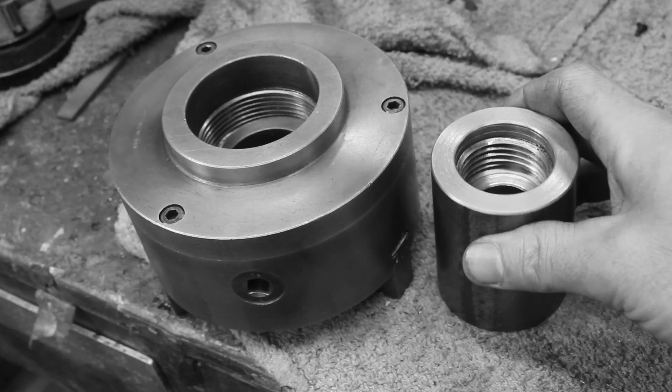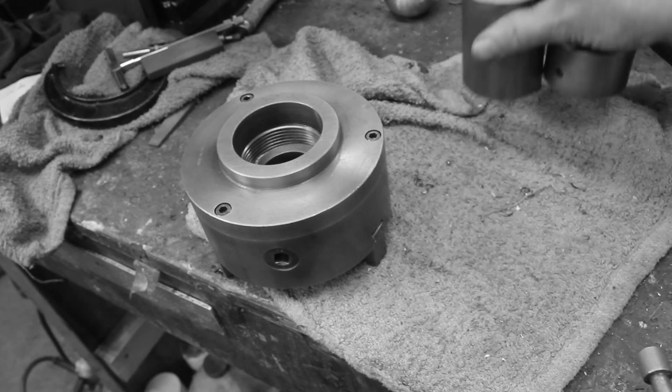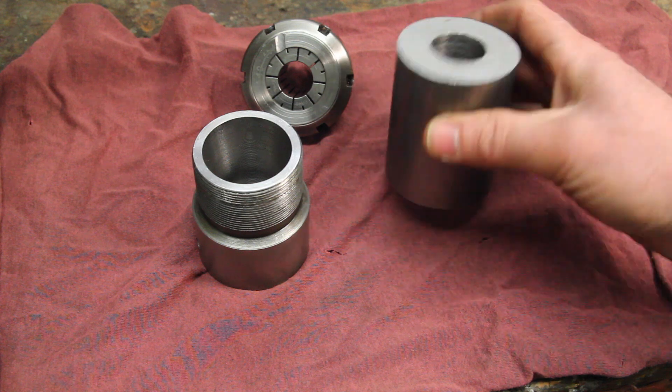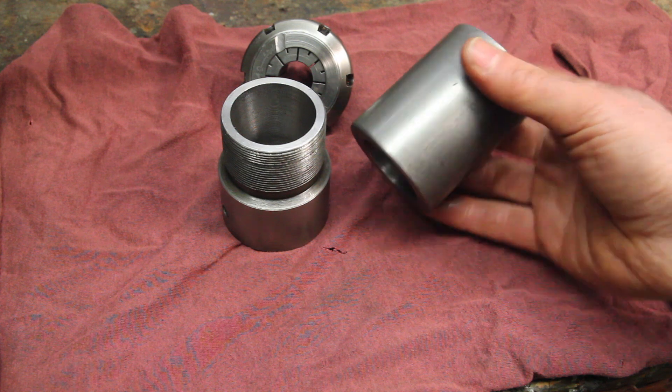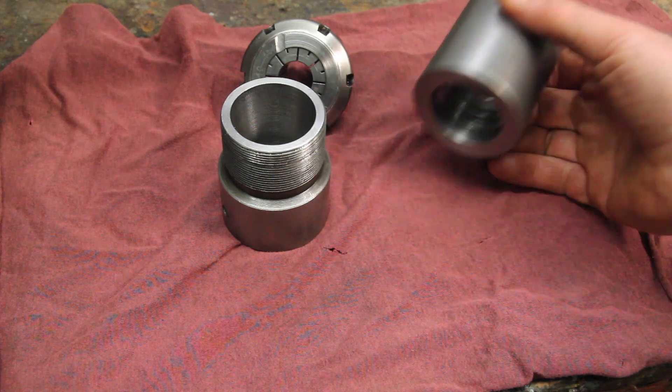I sort of accidentally started doing a replacement for my ER40 collet chuck during my three-jaw chuck mounting video, and I want to finish this up before it sits on my workbench for too much longer.